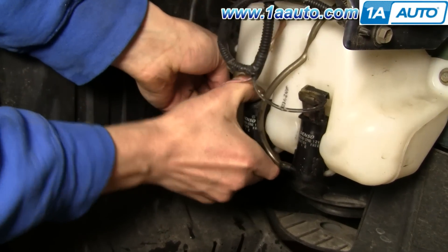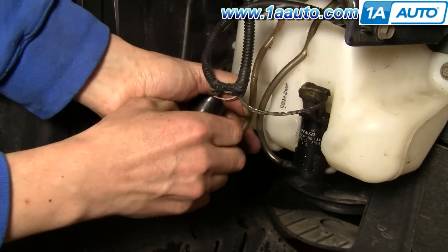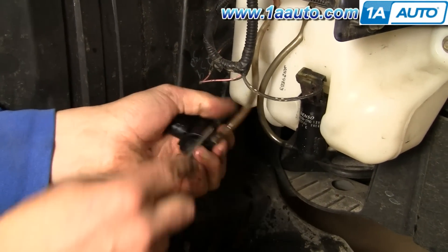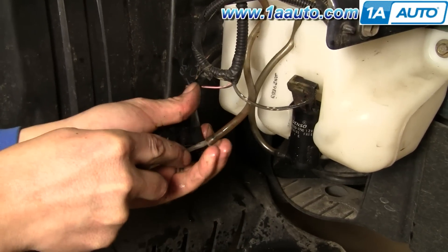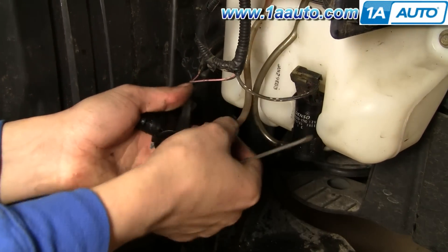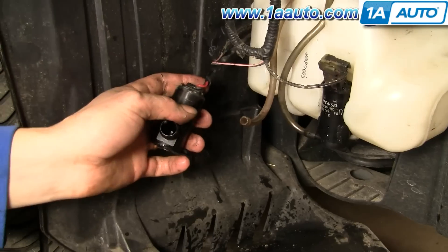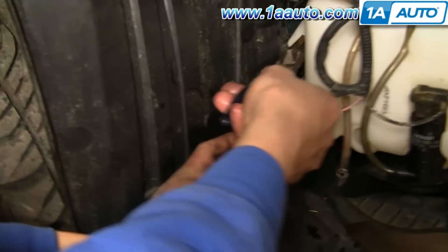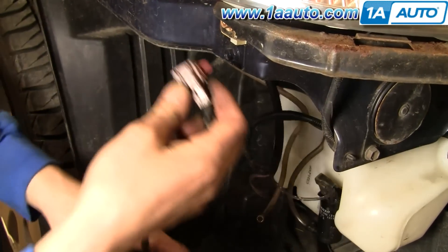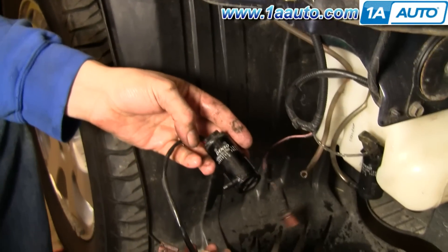Over on the passenger side, you'll find your washer bottle and pumps. You can see the pumps just pull out — you could use a flat blade screwdriver to help pry them out. If you have fluid in your reservoir, it's going to pour out, so have a catch pan underneath. Twist and remove the pump tube, then there's a little clip for the wiring harness — use pliers to squeeze the clip teeth, pull it out, and disconnect the harness.